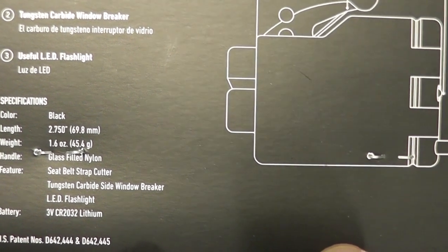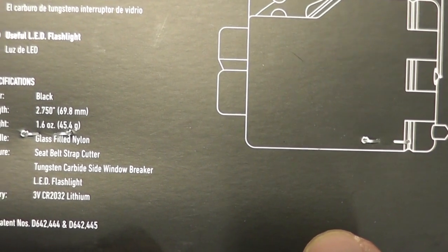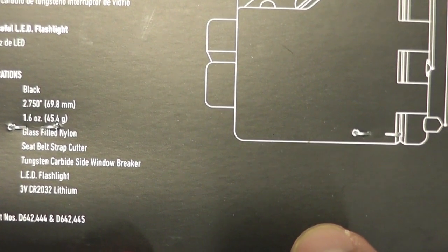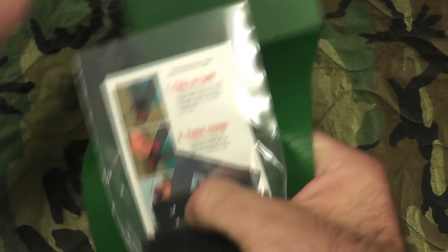It weighs 1.6 ounces. The handle is made of glass-filled nylon and it features a seatbelt strap cutter, tungsten carbide side window breaker, and LED flashlight. It takes a 3-volt CR2032 lithium battery. Let's open this up and see what she looks like.